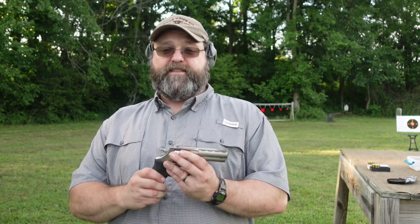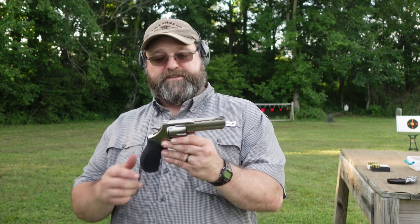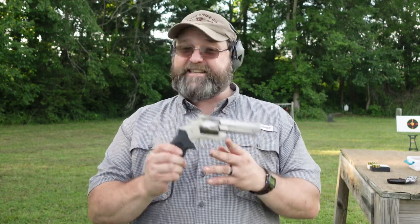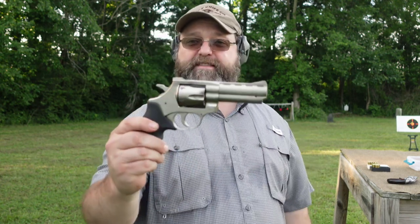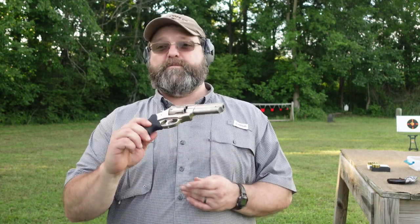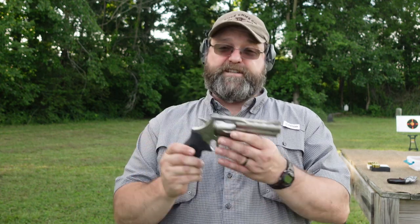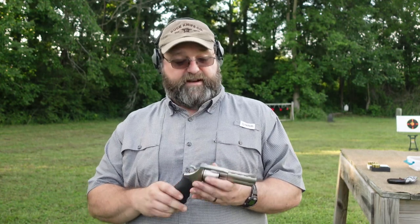This is a .357 Magnum revolver, a little more modern style firearm — double action, single action. These run between $400 and $500 usually, depending on if you find them on sale. They have several different versions. This is the 4-inch model in nickel — not stainless. You can see the yellow tint on screen, which is indicative of a nickel finish. It also comes in a blued finish, and they come in 2-inch, 4-inch, and I think 6.5-inch versions. I think the 4-inch is probably the best of all worlds.